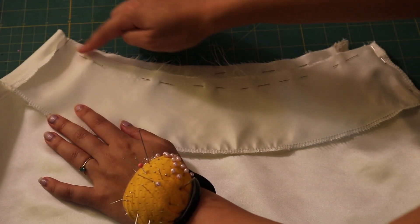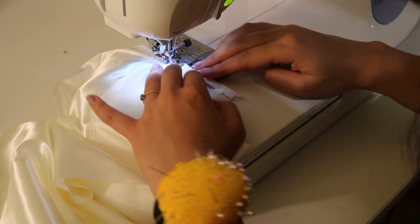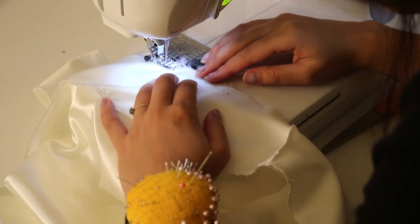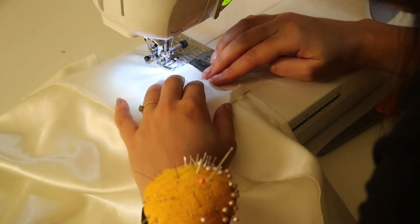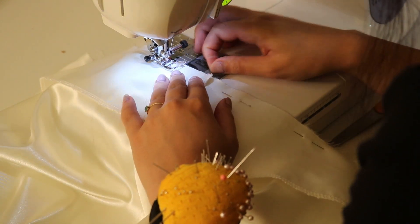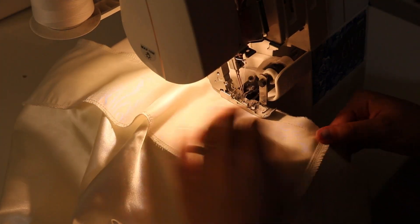I'm pinning the facing to the skirt right sides together along the waist seam, which I'll sew with a half inch seam allowance. Near the zipper, I'll sew with a quarter inch seam allowance using my zipper foot. Then I sew the waist with a half inch seam allowance all the way down. This part is critically important: you cannot pull or stretch this seam at all or the skirt will not fit you. The sides are on the bias and will stretch as you sew, so push the fabric rather than stretching it. Then I finish the edge with my serger.